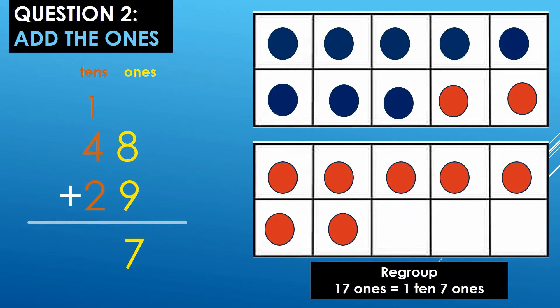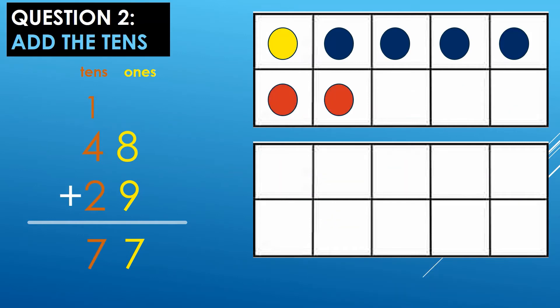Put the 7 ones at the bottom in the ones place and the 1 ten at the top in the tens place. You're doing great. Let's move on. Second step, we are going to add the tens: 1 ten plus 4 tens plus 2 tens. On my 10 frame, I have 1 yellow dot for the 1 ten, 4 blue dots for the 4 tens, and 2 red dots for the 2 tens. Let's count: 1, 2, 3, 4, 5, 6, 7. So, 1 ten plus 4 tens plus 2 tens equals 7 tens. My sum is 77.